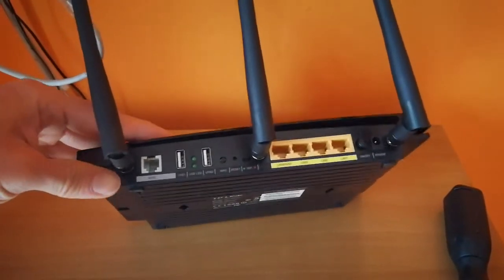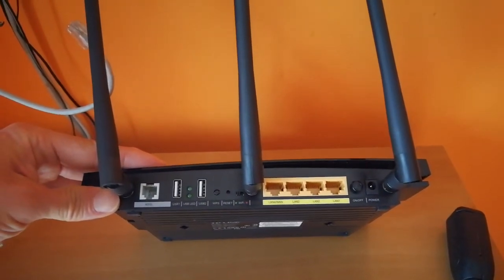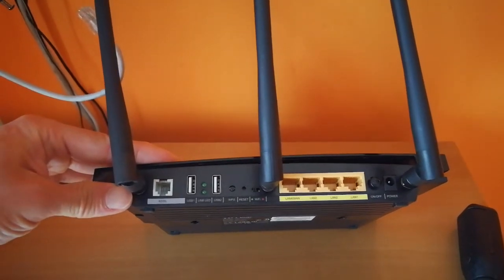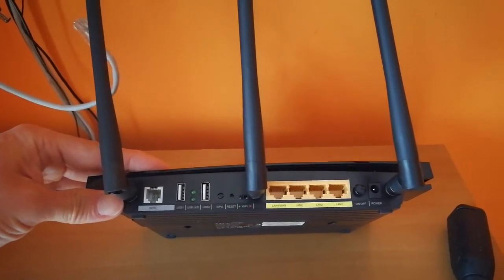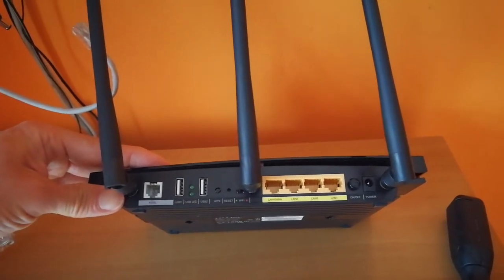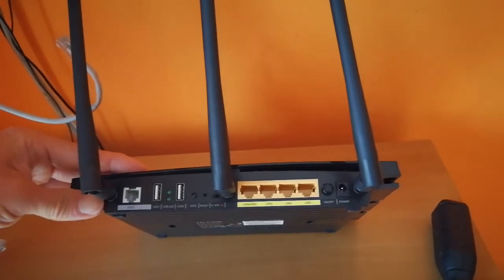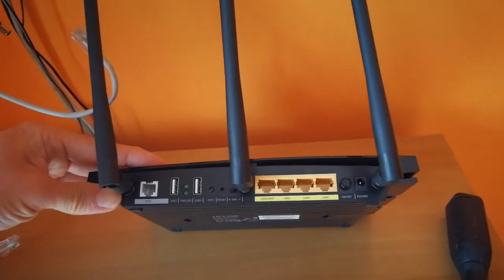On the back you can see three antennas — these are for the five gigahertz connection. You have the ADSL phone line jack, two USB ports for printer and storage to share on the network, and then four gigabit Ethernet ports.